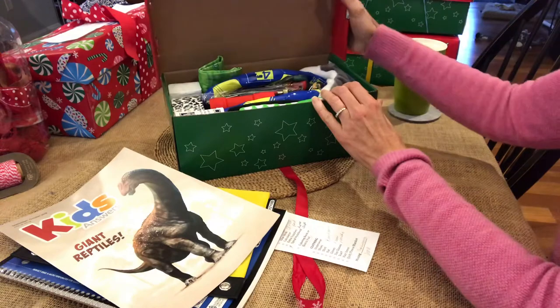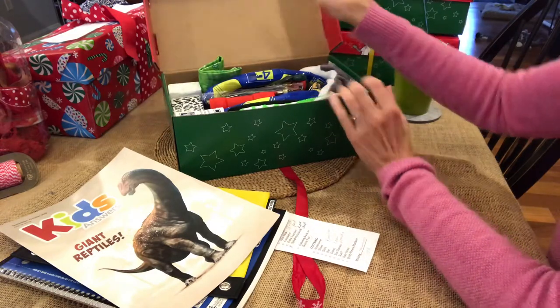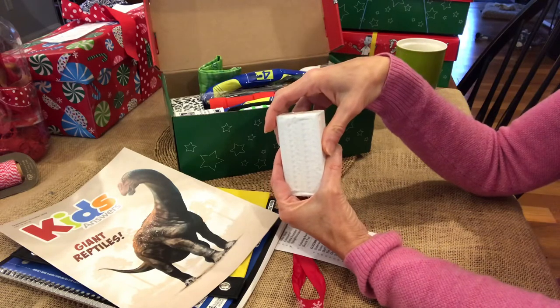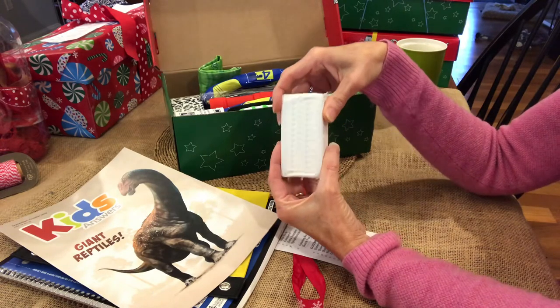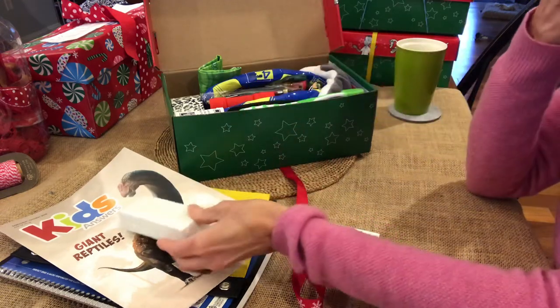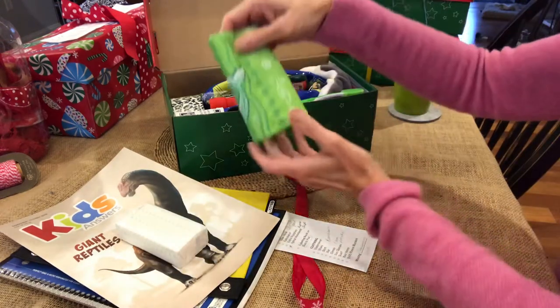This one has soap. I didn't have room to put it in a container easily — it took up a lot of room — so I just left it in the packaging. I also have a bandana.